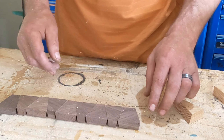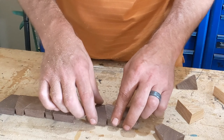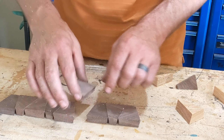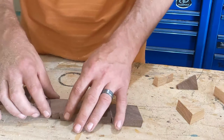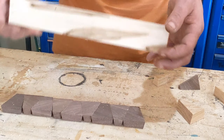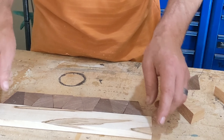Now what you want to do is arrange them in the grain pattern you like. We'll take our ambrosia maple and start gluing them up.